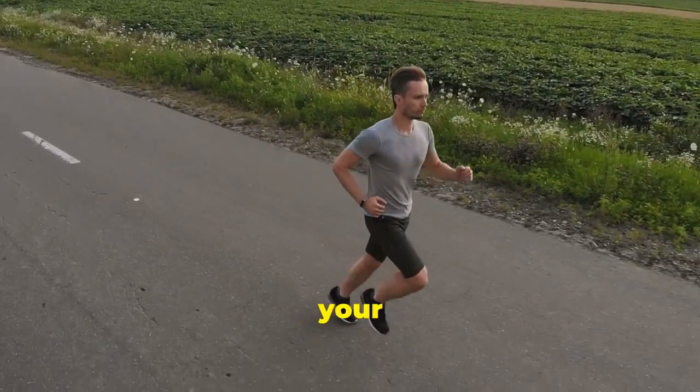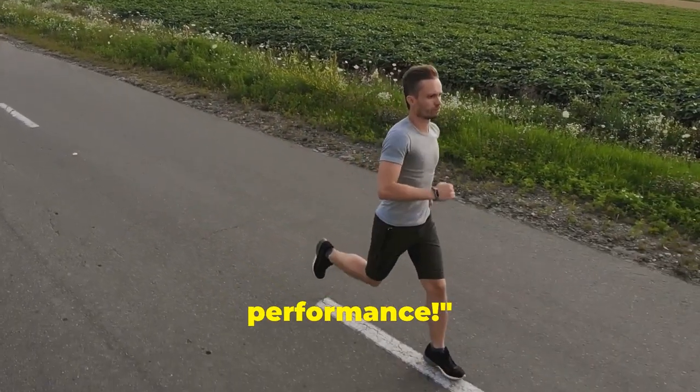Perfect your posture and elevate your runs. If you enjoyed this video, please leave comments and subscribe for more content.